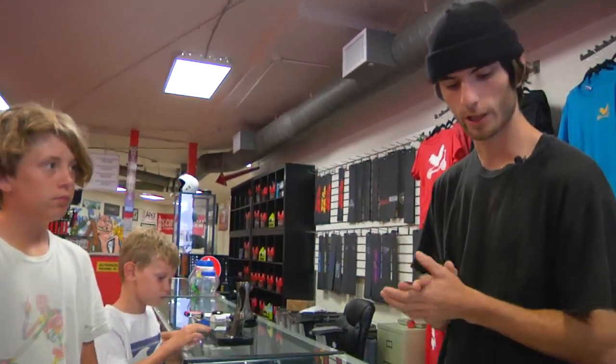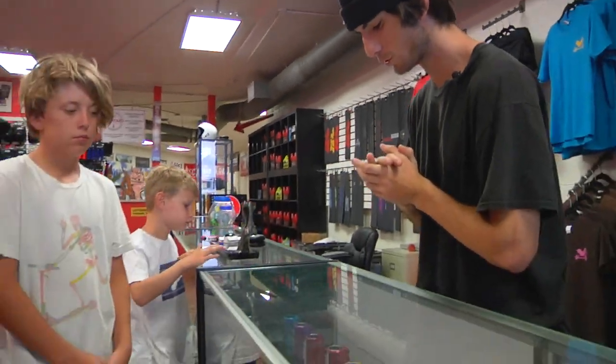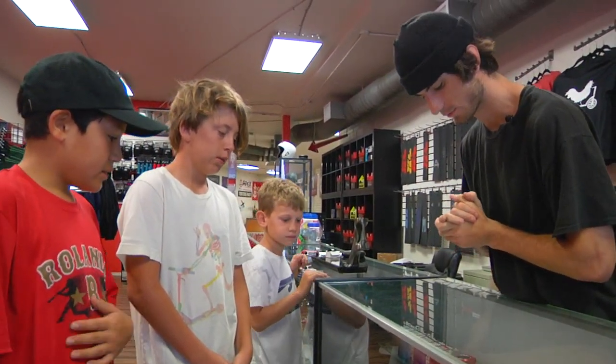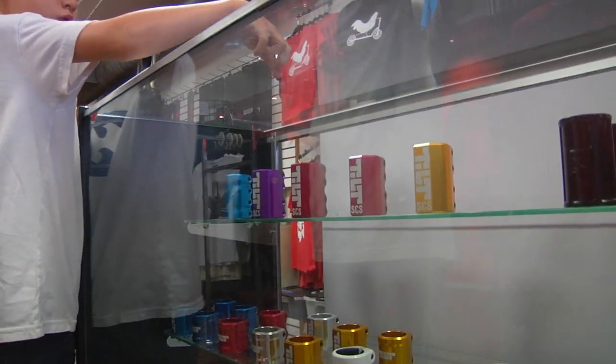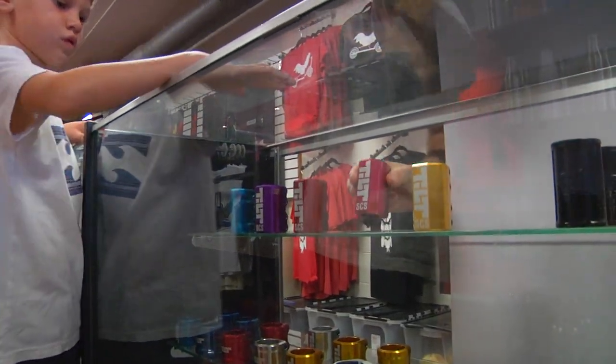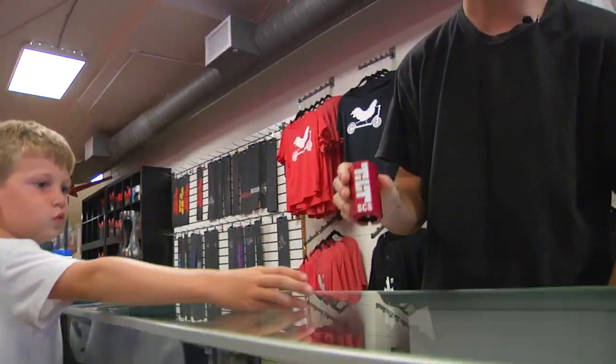So now we're going to do the SES. Which SES are you guys looking at? I'm thinking the Red Tilt SES. Sweet, let's do that. Red Tilt SES.